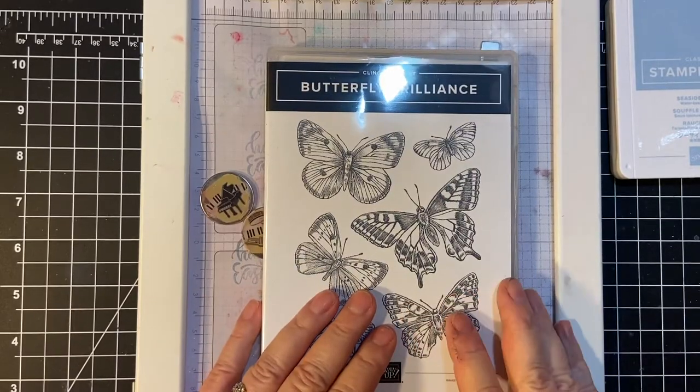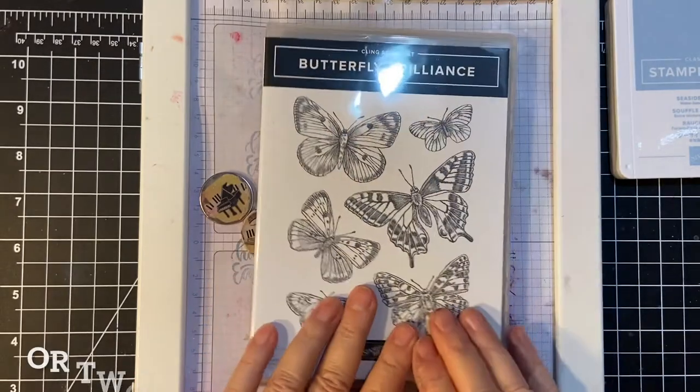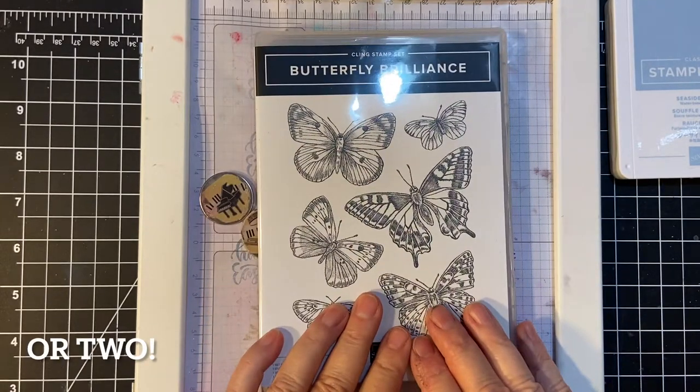In this video, I'm going to show you my latest haul from Stampin' Up! and a trick that I discovered. Stay tuned!